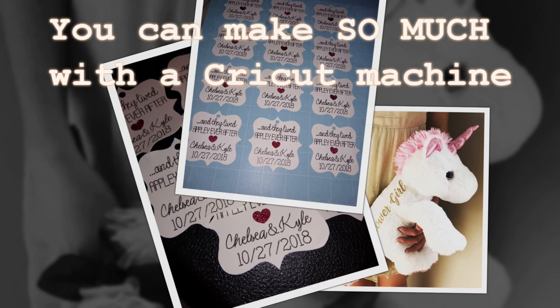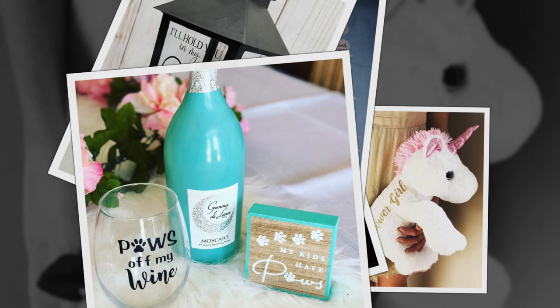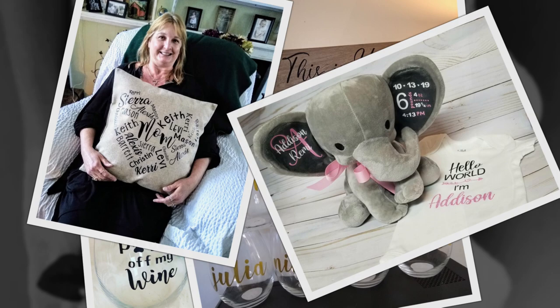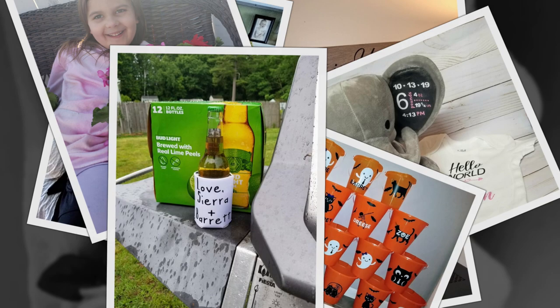Many of them are specifically for the wedding industry but I make projects for all different holidays. You can make personalized gifts, signs, glassware, clothing, and DIY crafts for all occasions. Make all your own gifts for every holiday — Christmas, Easter, Halloween, Thanksgiving — you name it, the Cricut can make it.